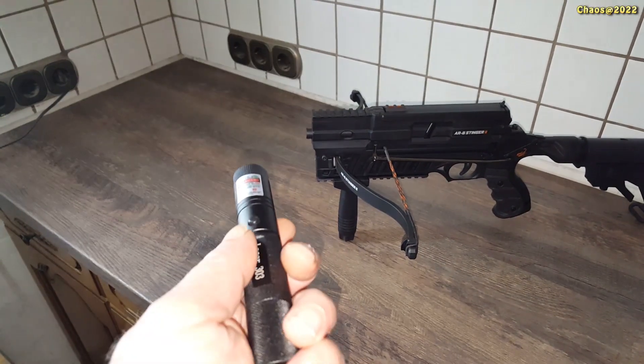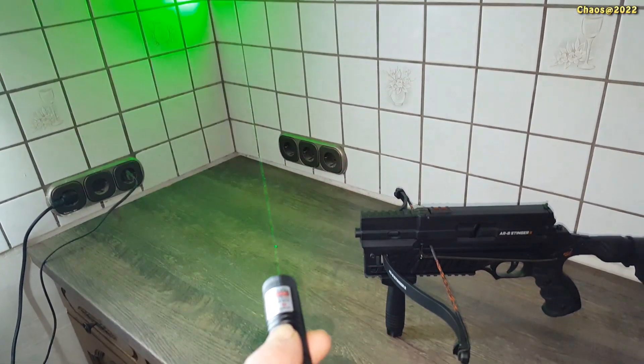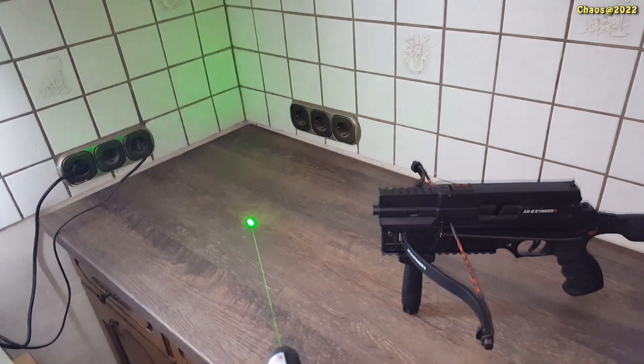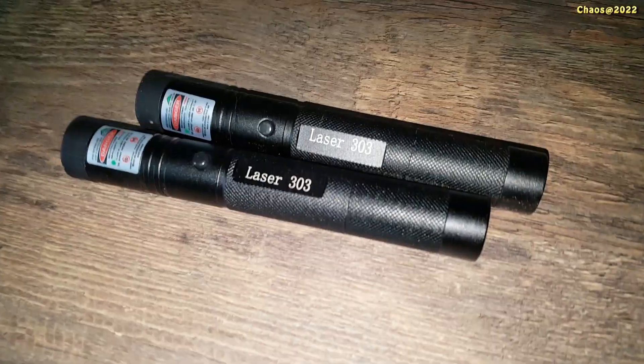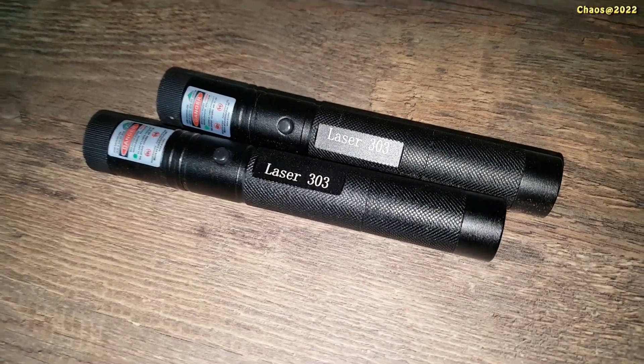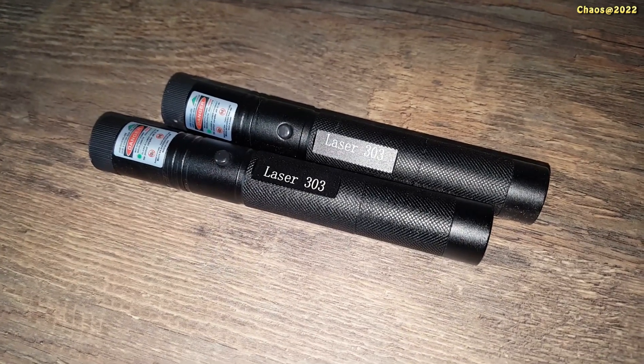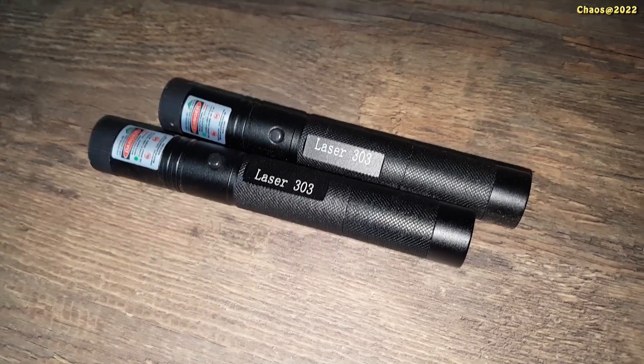As you can see, it is really really powerful, and even in daylight the green laser is very visible. Later in the video you can see an outside test with longer ranges. The lasers are very cheap, so I ordered two of them — I wanted to be safe that they are working. Then I came up with the idea to mount both of them.